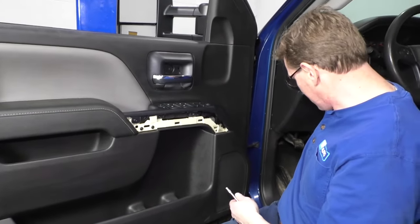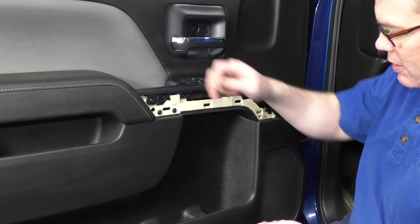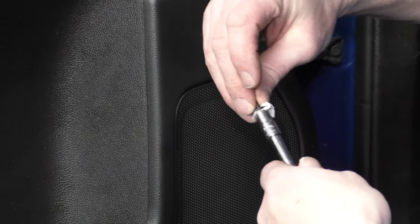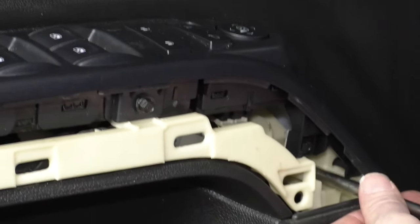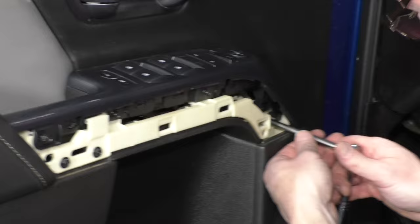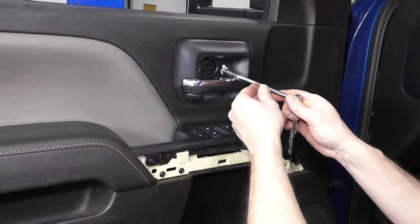Now we're going to put our six seven-millimeter screws back in. One was here, one here, two here, and then two down low. For this one, I'm just going to put a little piece of paper towel on there to hold it in place, put it in, and start it going. Now tighten those up — you don't want to get these too tight, just nice and firm. They're only going into plastic.